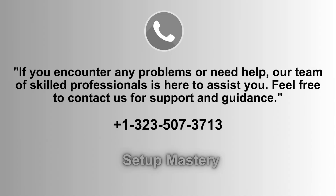If you experience any issues or need assistance during the setup process, don't worry — our dedicated support team is ready to help. Feel free to reach out to our skilled professionals for expert guidance and troubleshooting at 1-323-507-3713.